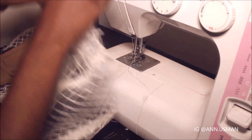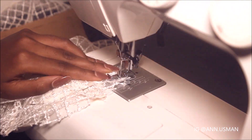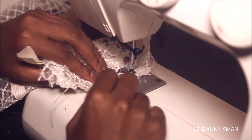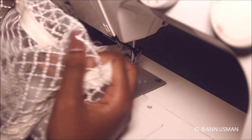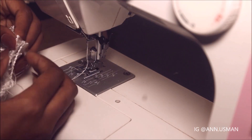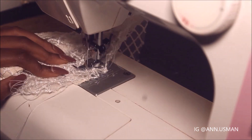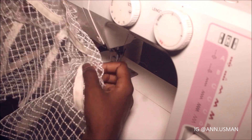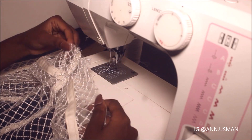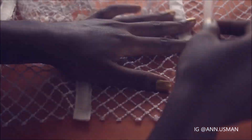Here I'm just attaching the cups to the corset. By the way, I'm not using any bra wire under the cups — it's just a personal decision. And you can see I'm inserting the boning into the boning case now.